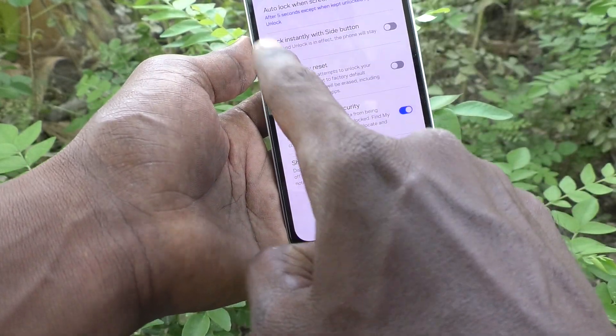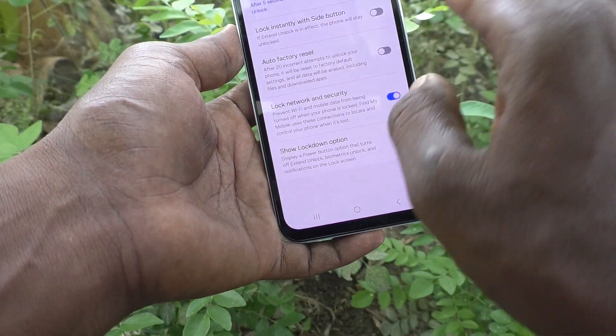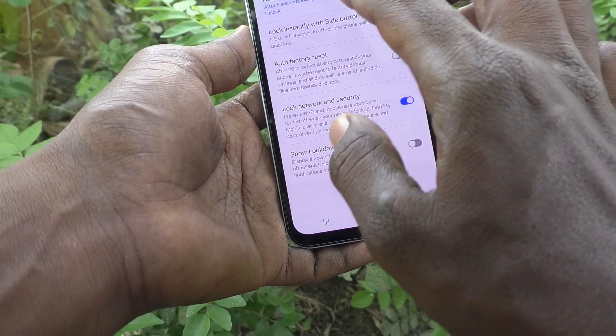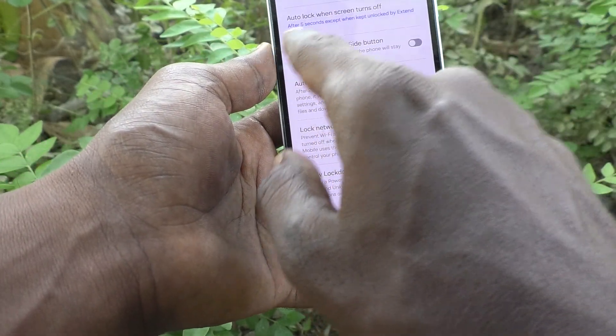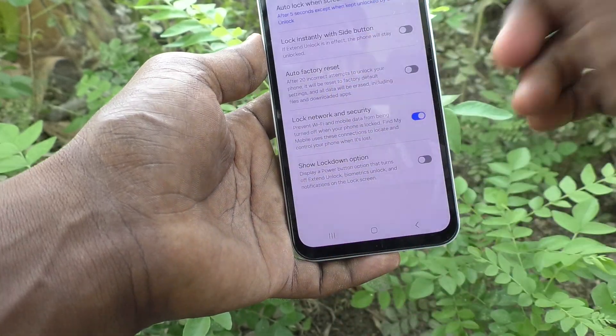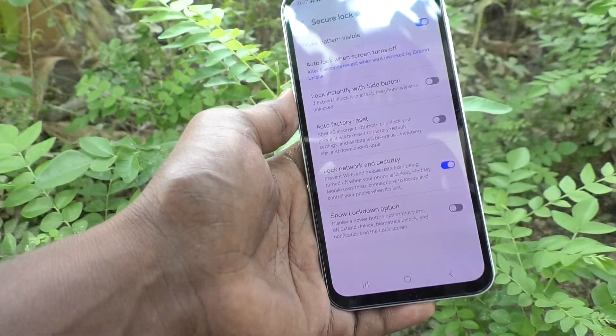This is the method: turn off the option 'Lock instantly with side button'. But note that it will still auto-lock after some time — whatever you have set. For example, after five seconds, it will be locked automatically. That's all friends, thanks for watching, bye!